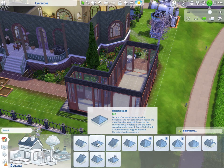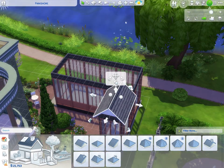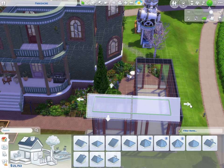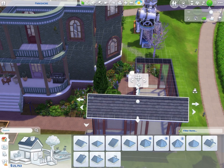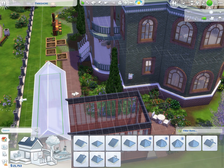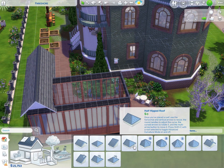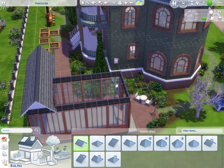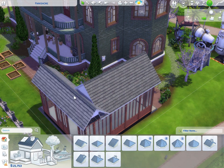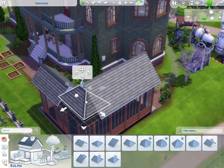Now we get to add a glass roof. I'm not very experienced with roofs in The Sims, so pray for me. This roof shape is cute; let me extend it this way. I'm so cautious doing this – this is kind of my first time. I don't want that. How are the two roof sections going to connect and vibe and thrive together?